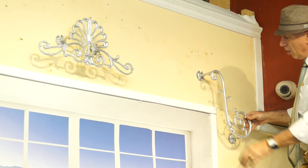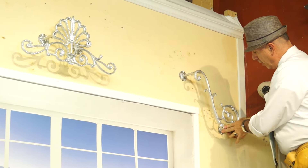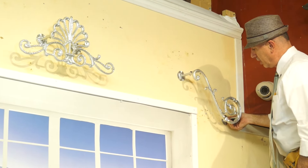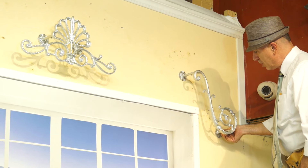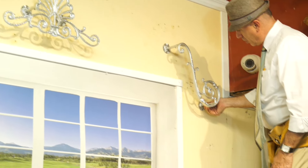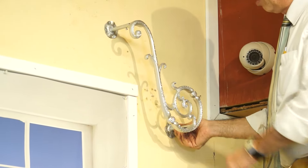Now I've got it all mounted and everything is lined up. I just need to go ahead and extend the arm out as much as I like — the minimum I need is four inches. This works just fine, so I'm going to leave it right there. This is where I'm going to go ahead and mount my scroll.